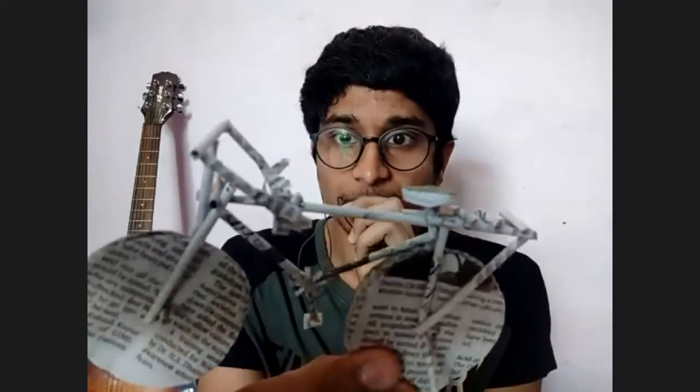How did you make the disc, Abhijit? By cutting the newspaper in a circle and creasing it — just cutting in a circle. How much time did it take? About half an hour. That's good. If this took half an hour but we need to make a whole scene, start practicing more so your hands become skilled with newspaper.